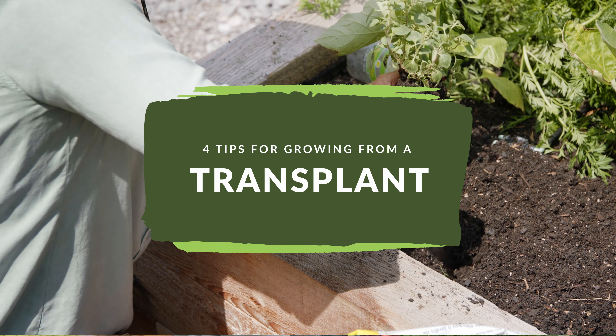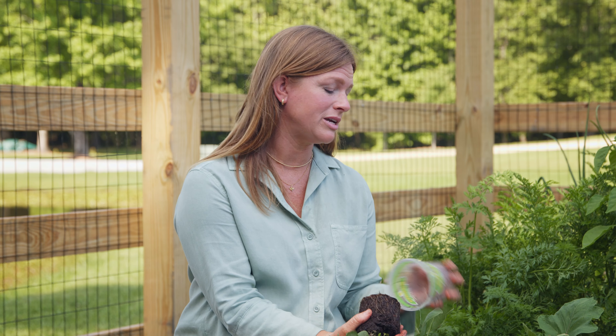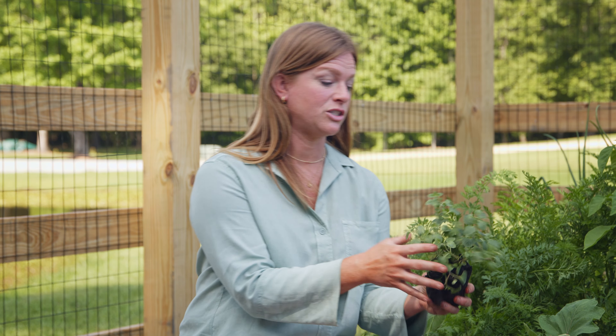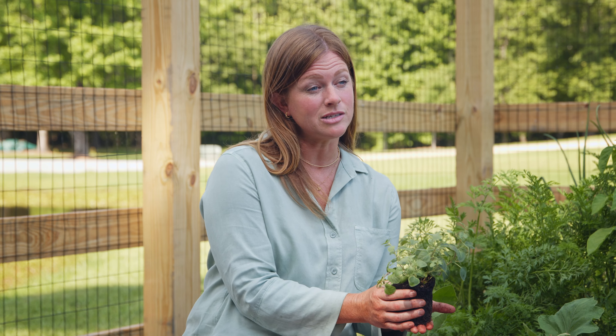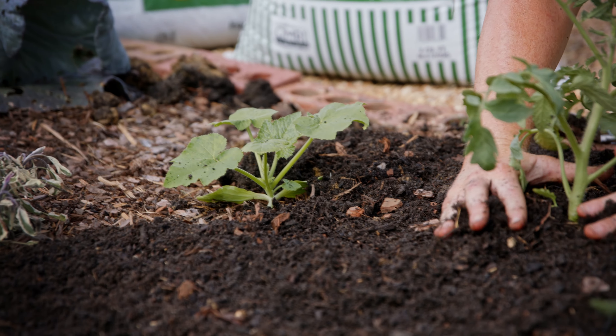A transplant is essentially a little teenage plant that's about four to eight weeks old. When you get it, it is great for a new gardener because it's a lot more low maintenance than planting from seed, so this is a great option in your garden.